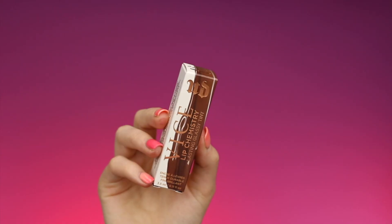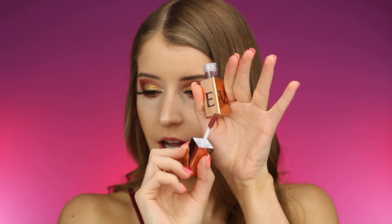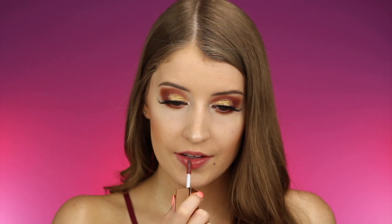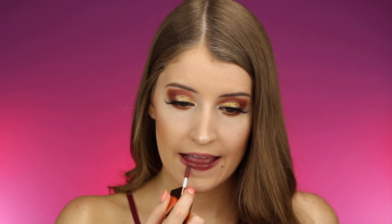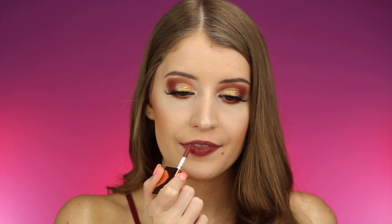Next up we have the shade Sideways, which looks to be like a deep brown. When you open it up, this kind of looks like a purple shade. It's starting to turn into a really pretty deep brown — it does still look a little purple in the center of my lips because I just reapplied some right there. I love watching them change colors. I am definitely loving this shade — I think I like this one more than the first one. These are actually pretty hard to get off; they are supposed to be transfer-proof even though they're glossy.